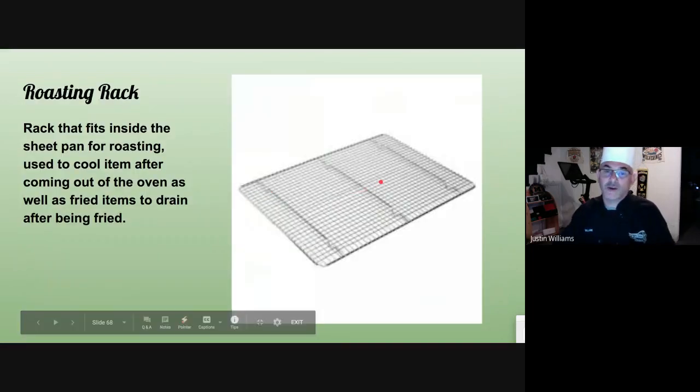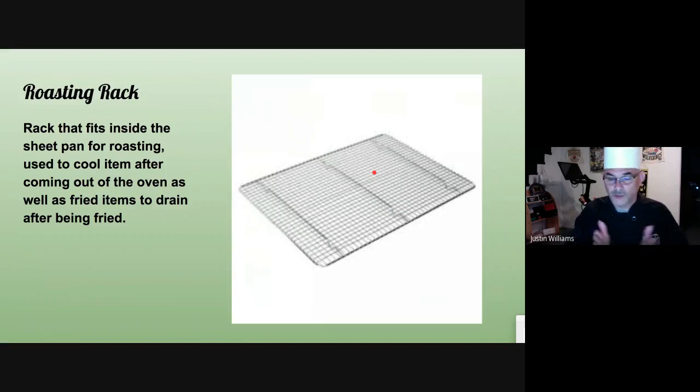The roasting rack simply goes into a sheet pan or into a roasting pan and gives elevation to the product so air can go underneath. In a sheet pan, say you just fried chicken and it's not quite cooked on the inside — you want to finish it in the oven. You put it on the roasting rack and that goes right into the oven, and it won't let all the grease and oil sit on the chicken. Or you can put baked items on it to cool off, then sprinkle a glaze or powdered sugar on them.